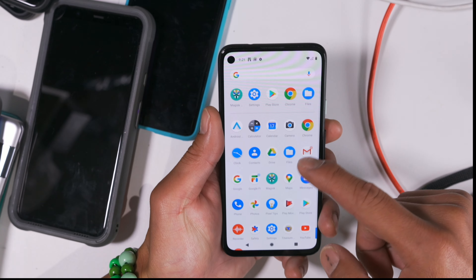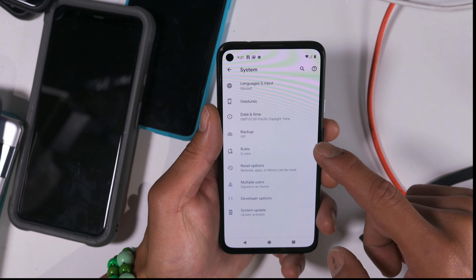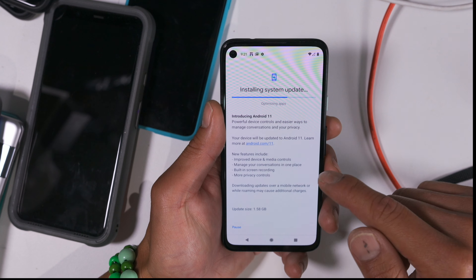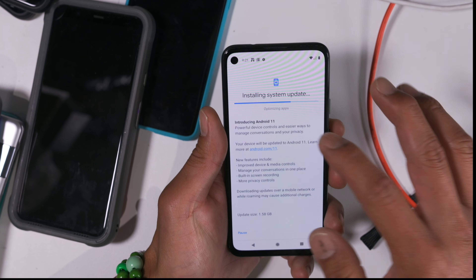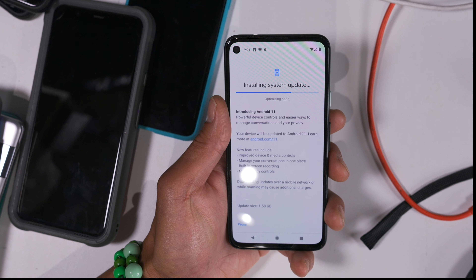You're going to use the OTA. Go to Settings, System, Advanced, System Update. Right now I'm actually downloading it. If you have an update available, go ahead and click 'Install System Update.' It will start downloading, and then it will start installing the system update. I'll be back when this completes.